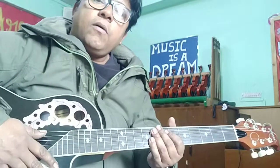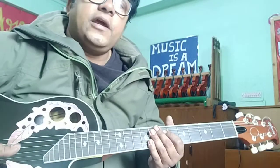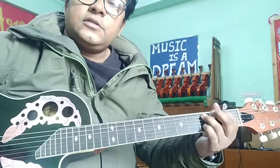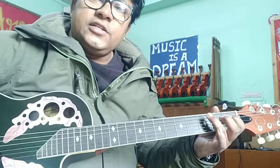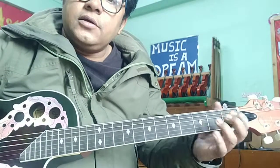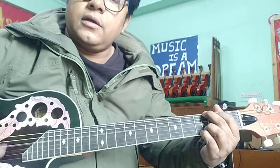Now once you have learned the chords, how to shift them quickly — how to change the chord without stopping in between — that's the main point. For example, if you're going to play G and C, you need time to change one by one. So is there any way you can do it faster, change together?